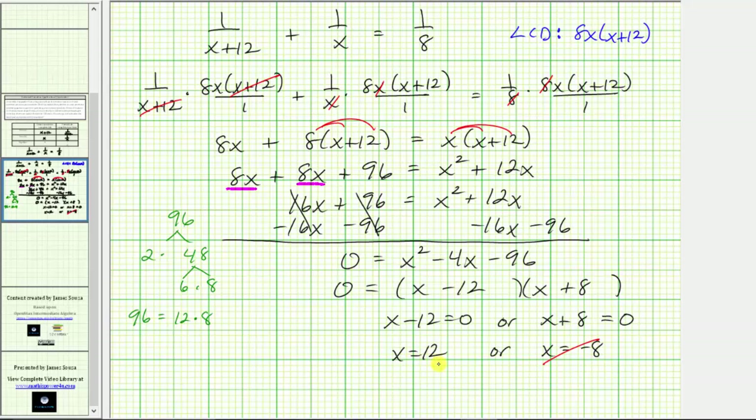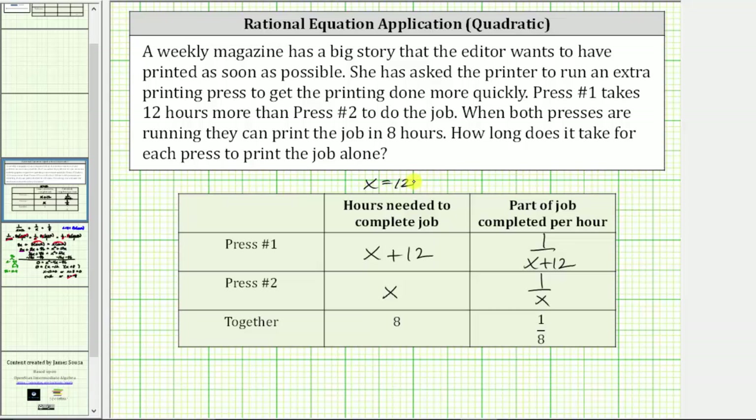Now that we know x equals 12, we can answer the question. It takes 12 hours for press number two to complete the job alone. And because press number one takes x plus 12 hours, and x is 12, 12 plus 12 equals 24. So it takes press number one 24 hours to complete the job alone.